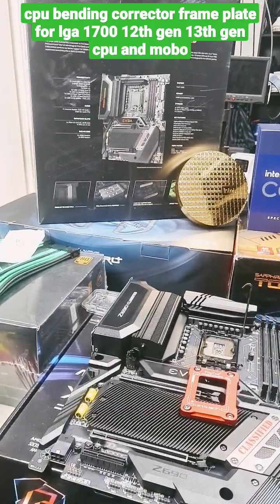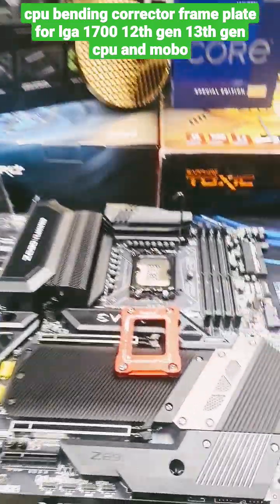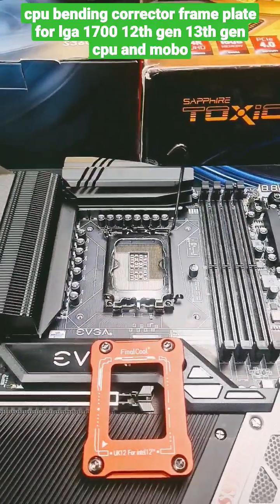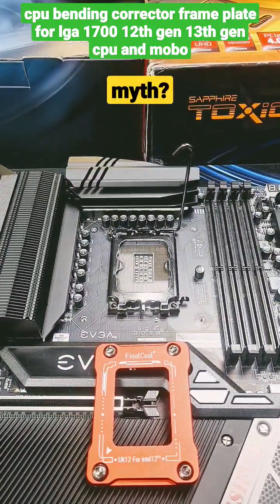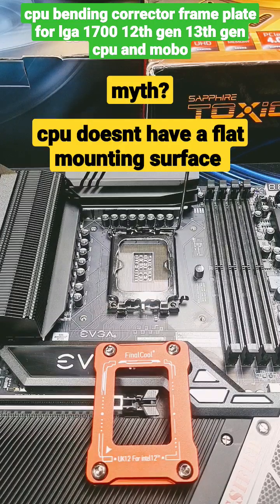I've just updated to the EVGA Z690 classified motherboard, and myth has it that the 12th gen is notorious for being not flat, meaning that it would warp your motherboard or the CPU due to the way the cooler would mount to it.